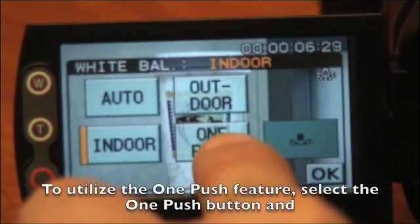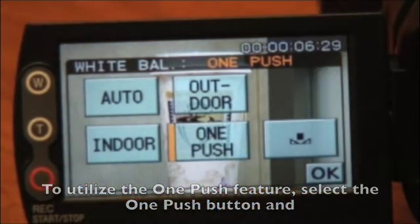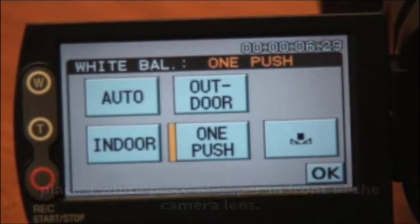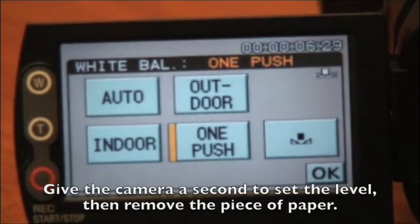To utilize the one push feature, select the one push button and place a white piece of paper in front of the camera lens. Give the camera a second to set the level and then remove the piece of paper.